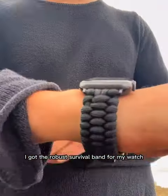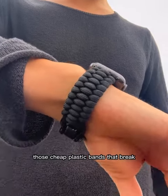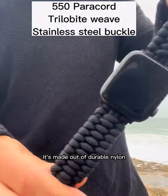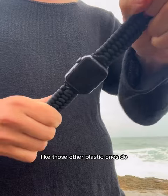Check it out. I got the robust survival band for my watch because I was tired of those cheap plastic bands that break and they're uncomfortable. This one's comfortable. It's made out of durable nylon and it doesn't make my wrist sweat like those other plastic ones do.